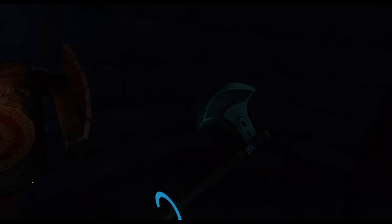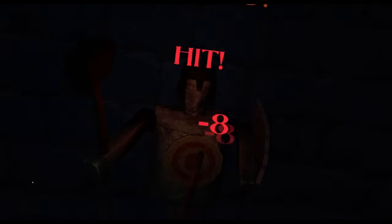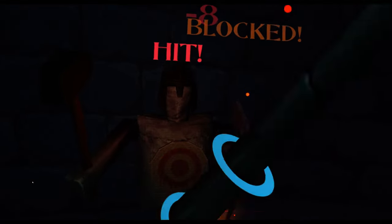You turn one hand up and it will go up to a certain point, then bring the other one up and it goes a little bit further. Same with turning them down — one hand pointed down, both hands pointed down. So it does take both hands into account when figuring out which direction the axe should be placed.